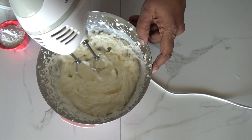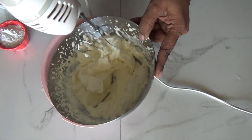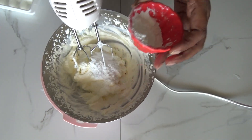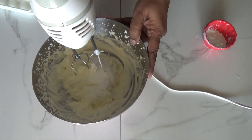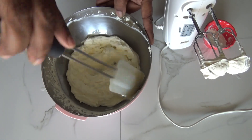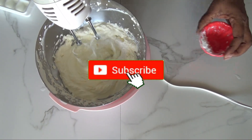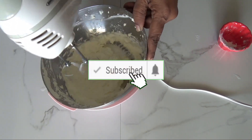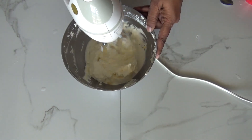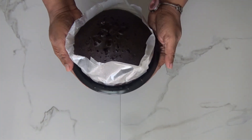The fresh cream has nicely formed up — it hardly took one and a half minutes to form. For sweetness I've taken four tablespoons of powdered sugar. Add it little by little while whisking and scrape the bowl now and then. Here I'm adding one teaspoon of vanilla extract — you can add any other essence as well. Now let's demold our cake from the tin.